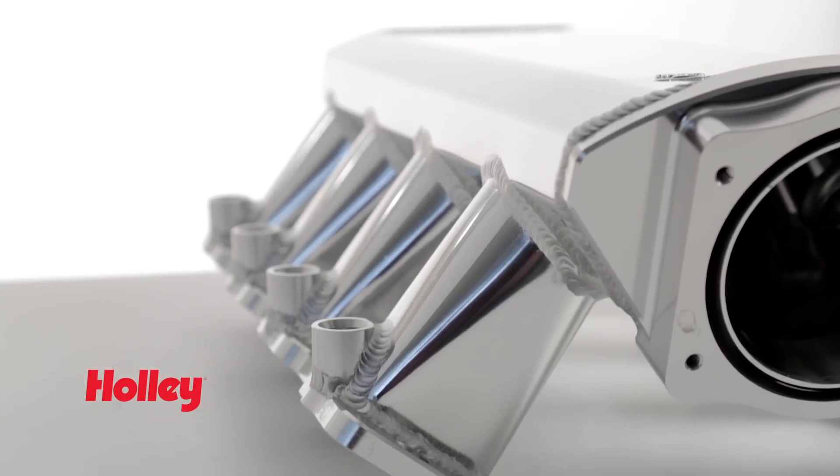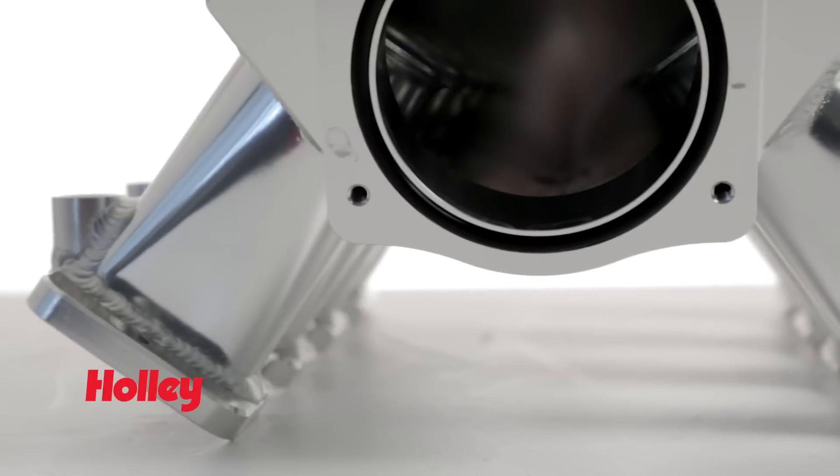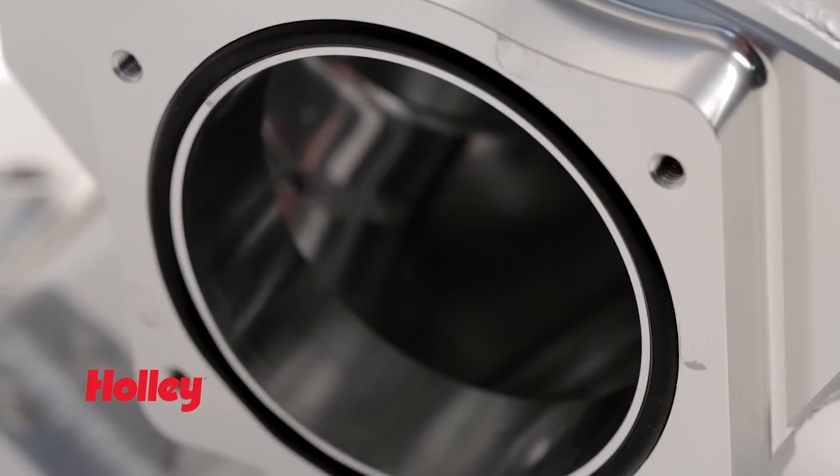Sniper EFI intakes utilize a tapered runner designed to increase the intake charge velocity and more evenly distribute airflow to each individual cylinder. Choose from a variety of intakes with openings ranging from 90 to 130 mm depending on your application.